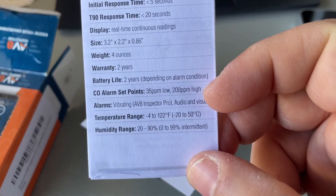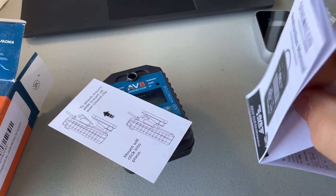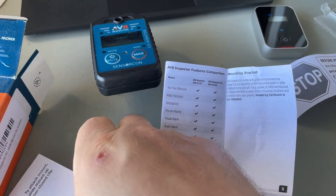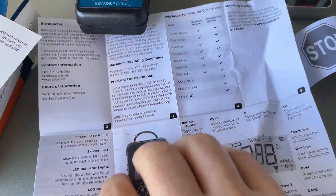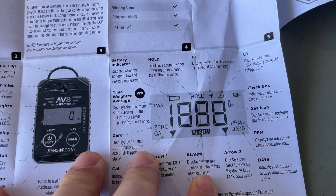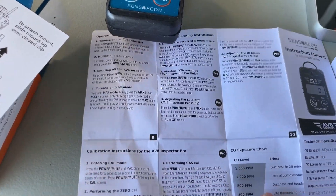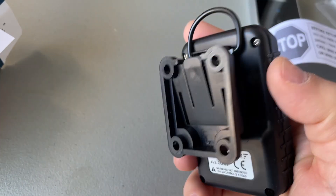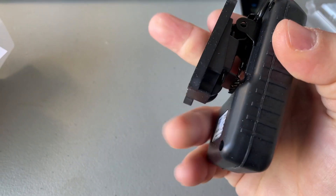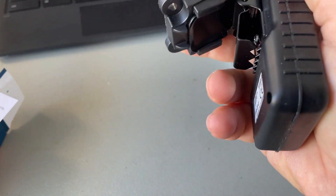It's got vibration for the Pro model, and audio and visual alarms for all of them. With these sensitive sensors, you don't want to put them in direct sunlight as that can mess with the display. The back of the pamphlet is pretty simple — nothing too crazy. There's a little mounting bracket, and there's a calibration mode chart, but I don't mess with that since these come pre-calibrated. It has a serious clip on it — a really heavy-duty clip.